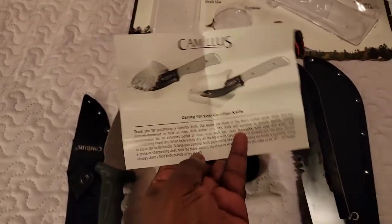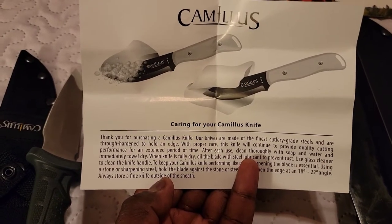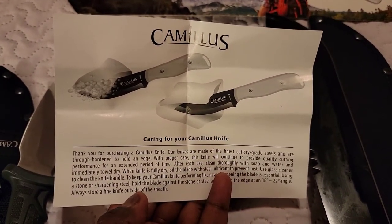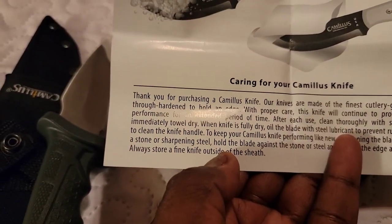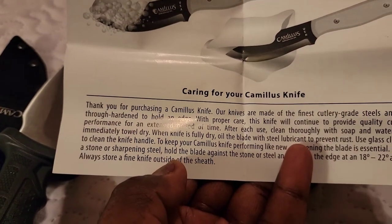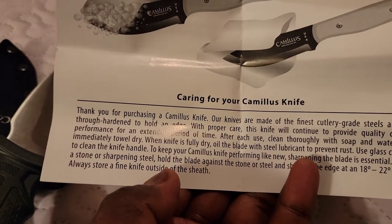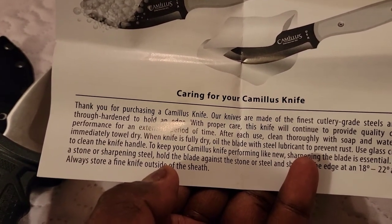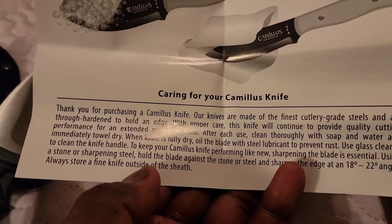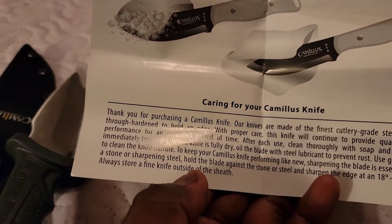It comes with care instructions. Caring for your Camelus knife: our knives are made with the finest color-grade steel and through hand-honing to hold the edge. With proper care, this knife will continue to provide quality cutting performance for an extended period of time. After each use, clean thoroughly with soap and water and immediately towel dry. When fully dry, oil the blade with steel lubricant to prevent rust. Use glass cleaner to clean the handle. To sharpen, hold the blade against a stone or sharpening steel at an 18 to 22 degree angle. Always store the knife outside of the sheath.